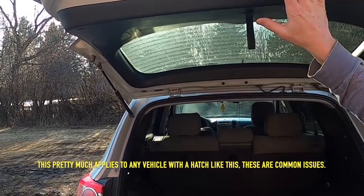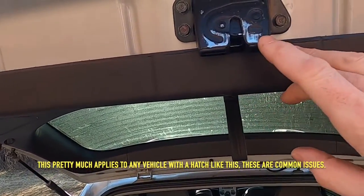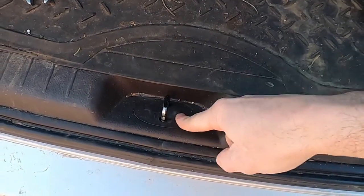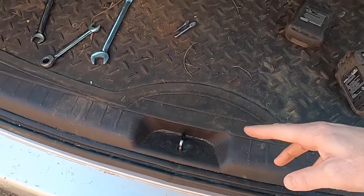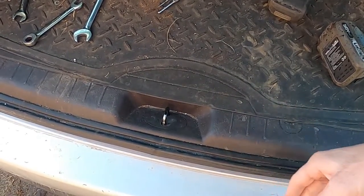The problem here is with my cargo hatch. You can see it's been rubbing really badly on the sill when it latches, to the point where in the wintertime it sometimes wasn't latching, and it almost gassed me once this winter because it didn't latch and it let in exhaust.